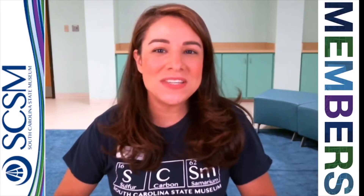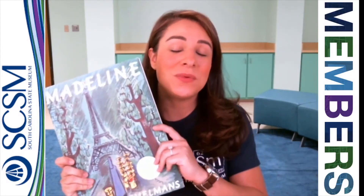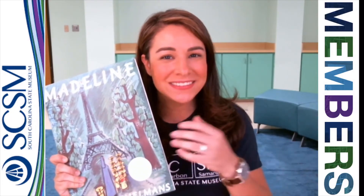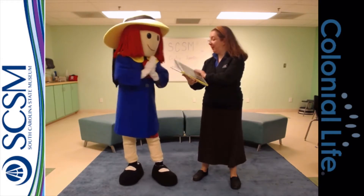Hey friends, now we're going to hear from Miss Ava, one of our educators here at the State Museum, as she reads Madeline with our friend Madeline. Madeline by Ludwig Bemelmans.